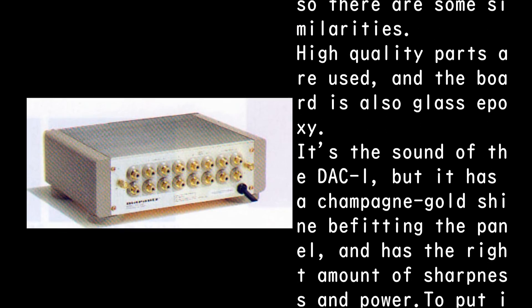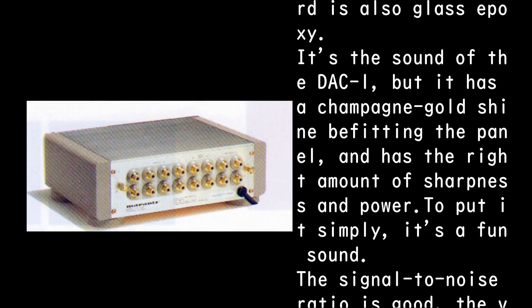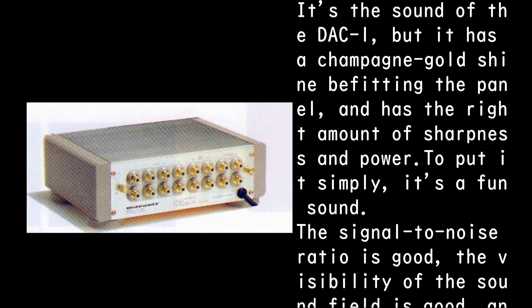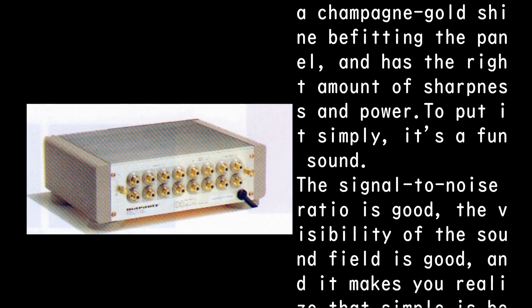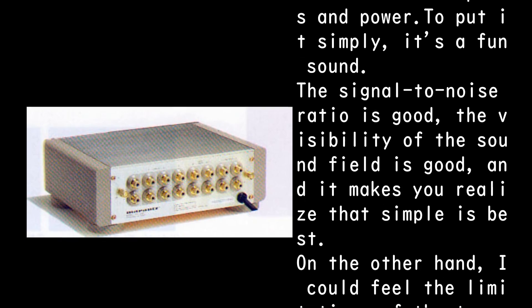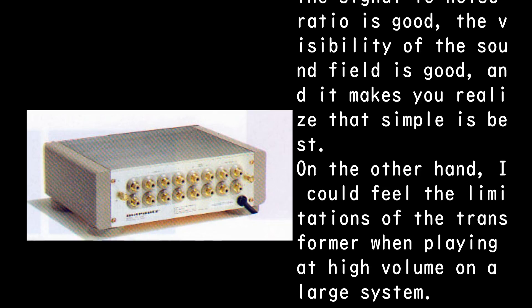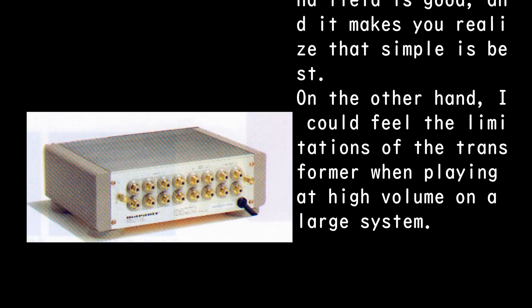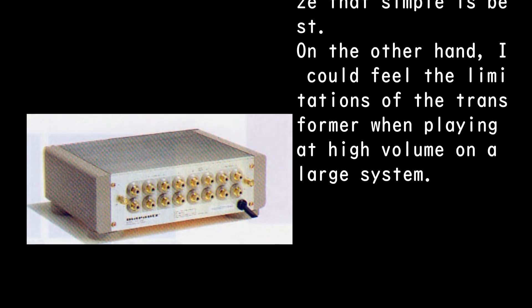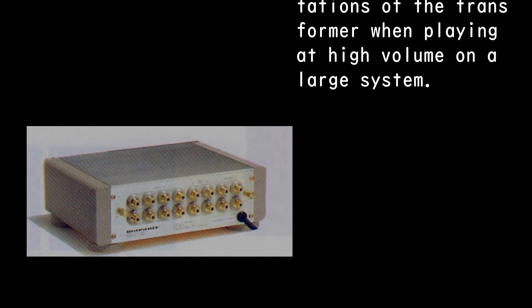The sound of the DAC-1 has a champagne gold shine befitting its panel — the right amount of sharpness and power. To put it simply, it's a fun sound. The signal-to-noise ratio is good, the soundstage visibility is good, and it makes you realize that simple is best. On the other hand, the limitations of the transformer could be felt when playing at high volume on a large system.